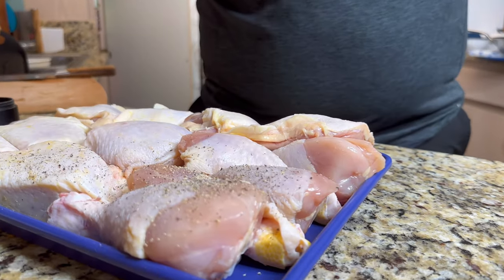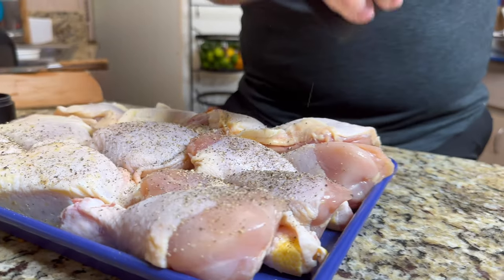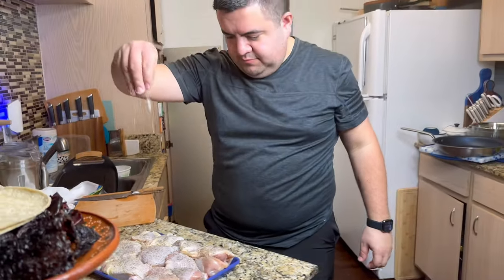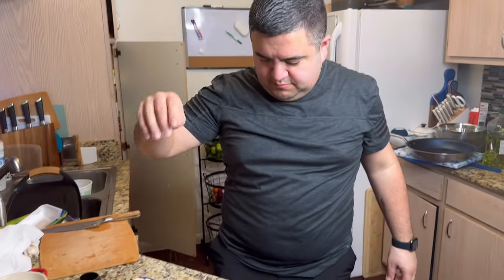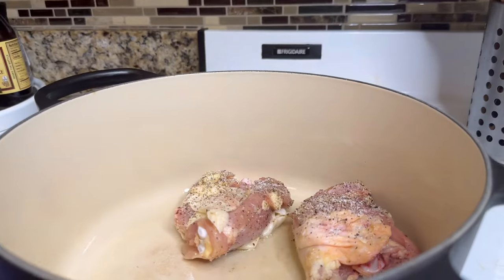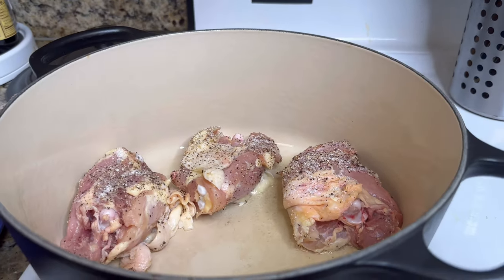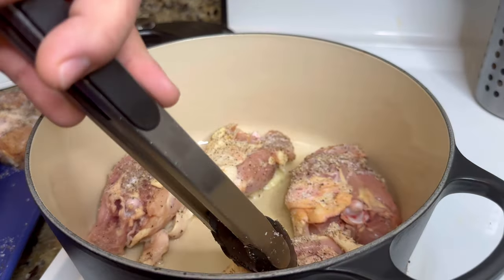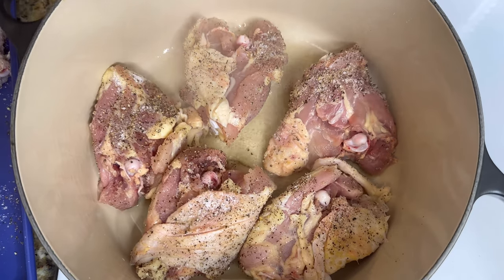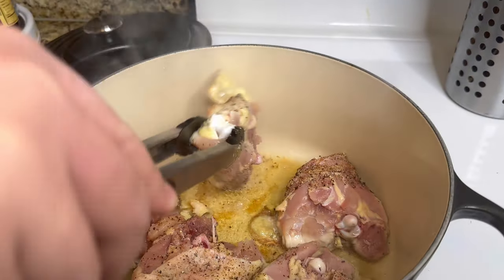Most people serve their mole over boiled chicken, but I don't like the thought of eating boiled chicken, so I cook my chicken slightly differently. I season it with salt and pepper, then sear it in my dutch oven on medium-high heat for about two to three minutes per side. This isn't going to fully cook the chicken — we're just getting a nice sear and getting all those chicken juices at the bottom of the pot, since we're going to use the same pot to cook the mole.